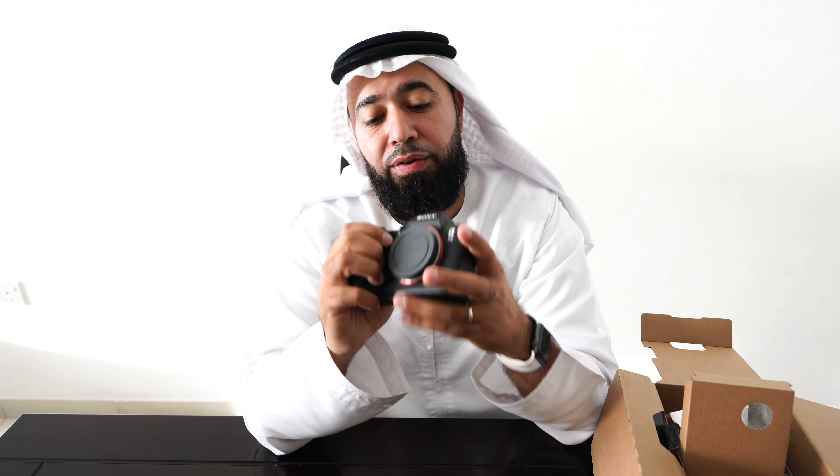Looking at it real quick, it feels like a real heavy-duty camera. Dual slots as promised — that's pretty cool. Let's look at the battery. The battery's not inside. This is a big battery. I'm going to test to see how long this battery lasts, because having a big battery is very, very important, especially if you're shooting video or doing photography for a long period of time, like when I go on photo missions in the desert or the mountains.